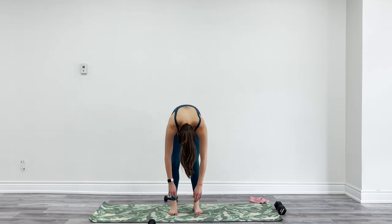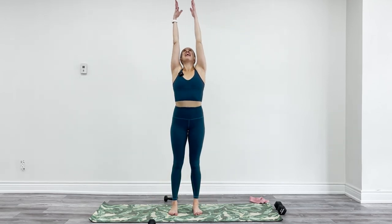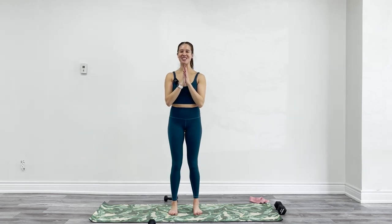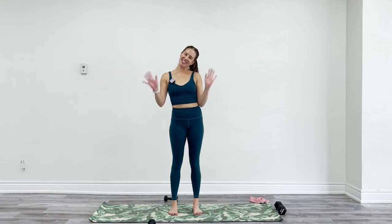Take one last breath — I want you to scoop up all that good energy you just created in your body. Exhale, hands through heart center. Amazing work. Thank you so, so much for joining me as always. Please leave a comment if you took class and what you thought of it, and any other classes you want. Subscribe so I can keep making these classes for you. See you next time.